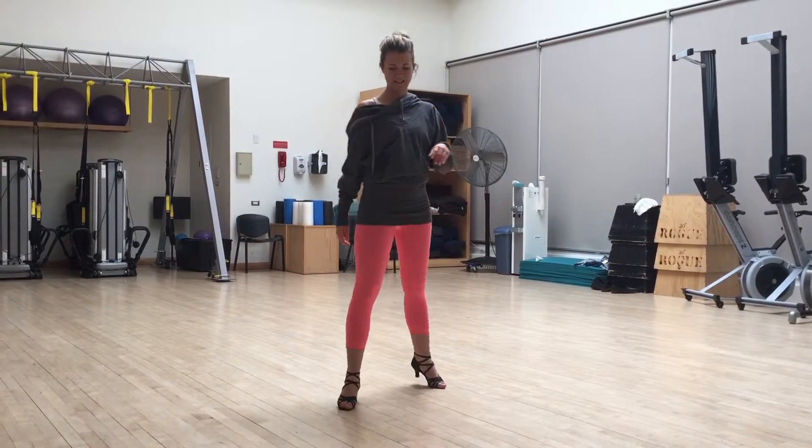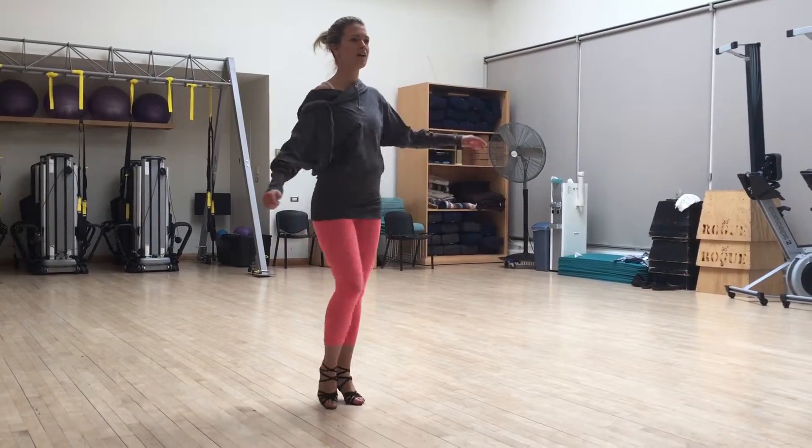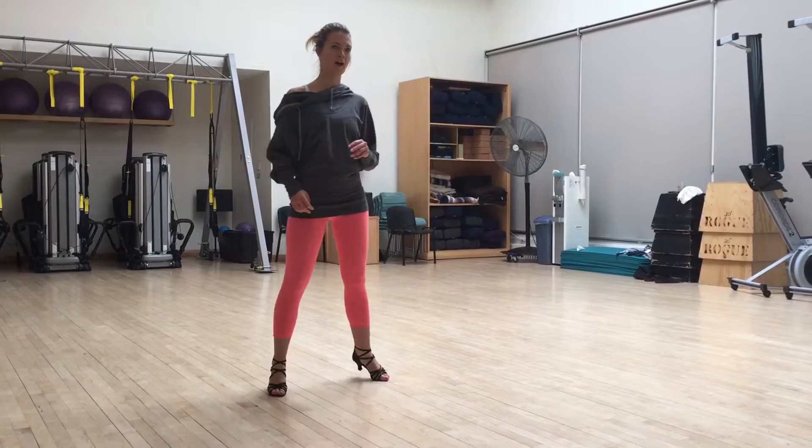Now I'm going to do my right side. Step, cross, rendez. Cha-cha-cha. March, march, and open box.